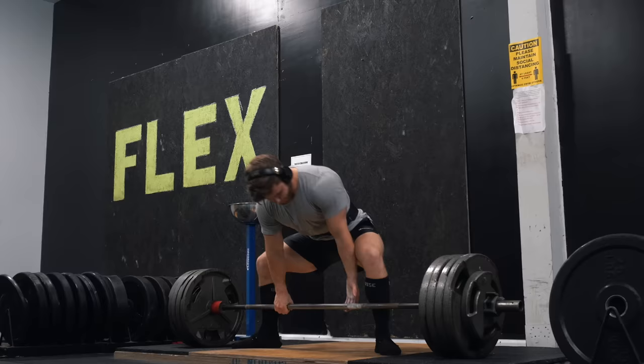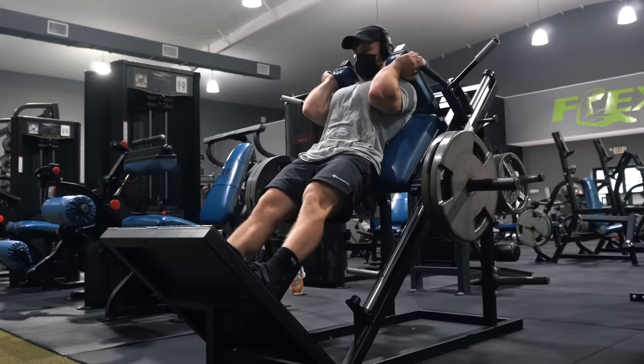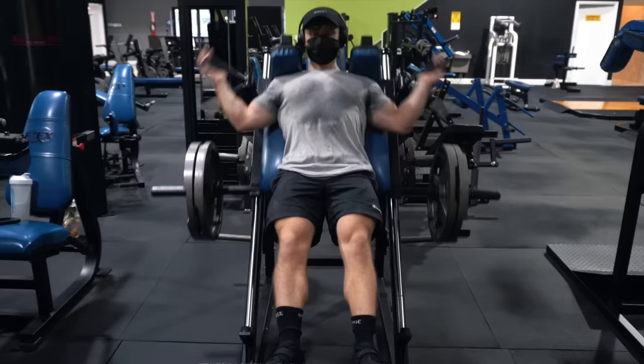Before initiating the lift, pack your lats nice and tight and scrape the bar up against your shins as you pull. After that, three sets of 10 to 12 reps on the machine hack squat — higher-rep hack squats are very helpful for building work capacity in the quads. Focus on allowing your knees to travel out in front of your toes, which is perfectly safe as long as it doesn't give you any knee pain. Mimic the same stance width and foot flare you'd use with the barbell, leaving no more than two or three reps in the tank.